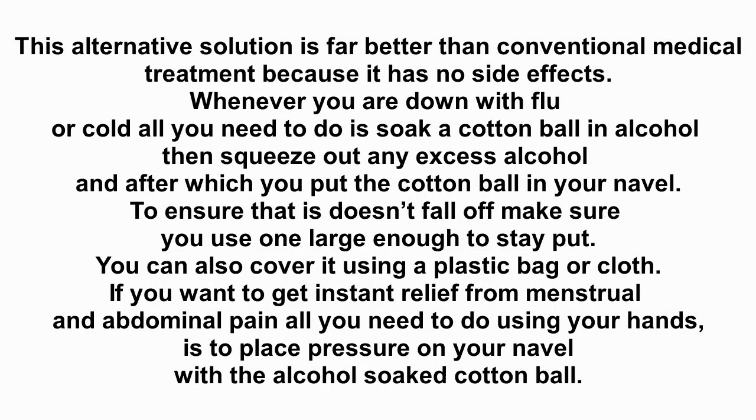This alternative solution is far better than conventional medical treatment because it has no side effects. Whenever you are down with flu or cold, all you need to do is soak a cotton ball in alcohol, then squeeze out any excess alcohol, and after which you put the cotton ball in your navel. To ensure that it doesn't fall off, make sure you use one large enough to stay put.